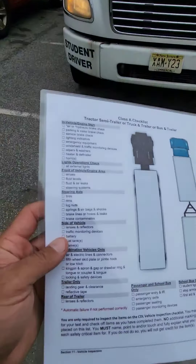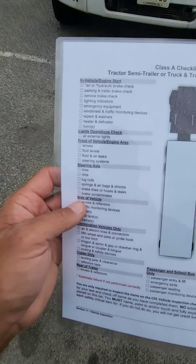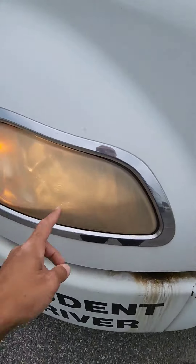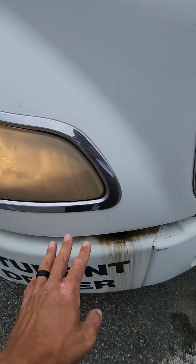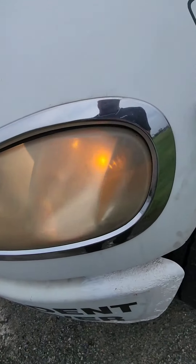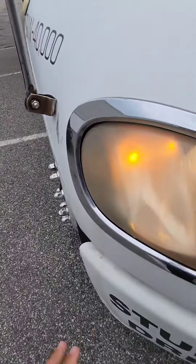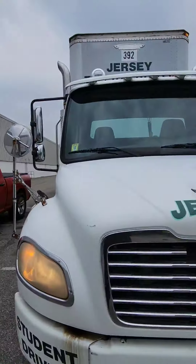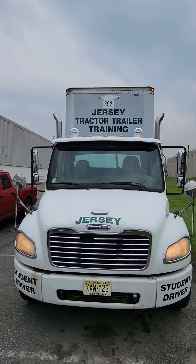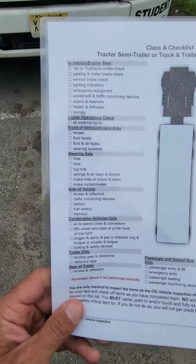We are on the outside. We're going to go over the front of vehicle — lenses. Lenses would be my headlights: the lamp itself is clean, not cracked or broken, properly illuminated. There's no specific required color for headlights but they're properly illuminated and functioning properly. Four-way flashers: clean, not cracked or broken, properly illuminated, proper color amber. I'm going to go up top and check for clearance lights — properly illuminated, clean, not cracked or broken, proper color amber. Lenses are done.